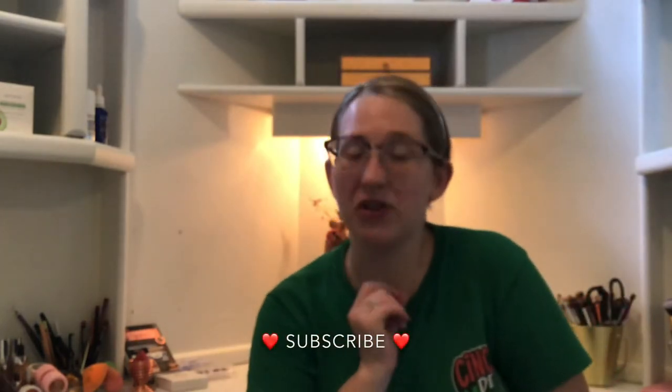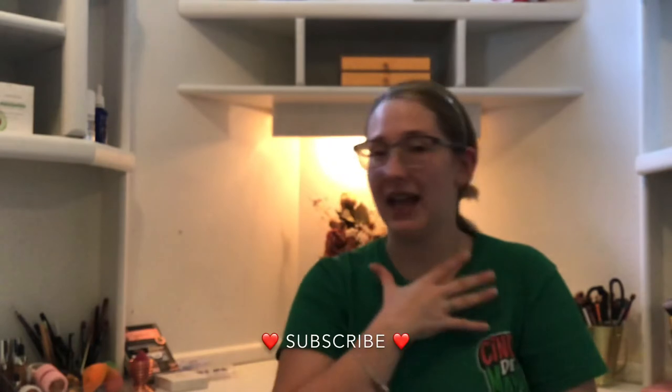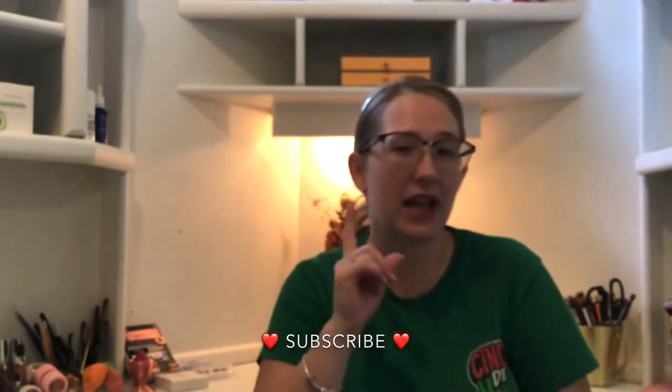What's up guys, welcome back to my channel, happy to see you. If you're a returning person, thanks for stopping by. If you could please support my channel, hit that subscribe button or that like button and let me know that you like my content and that you want to see more. It really helps me grow as a person, grow as a channel.